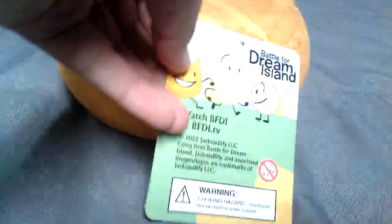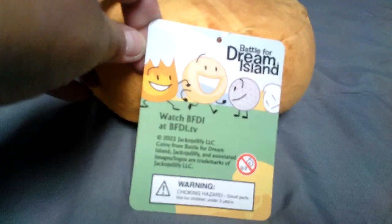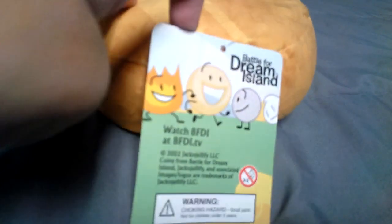Here's a tag. Oops, light glare. You can see it — yeah. There's a Coiny. The back he came in.